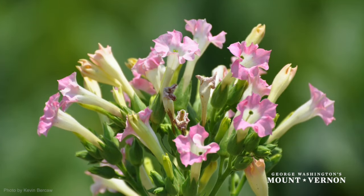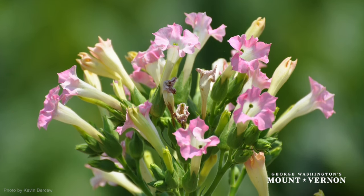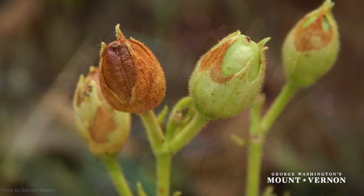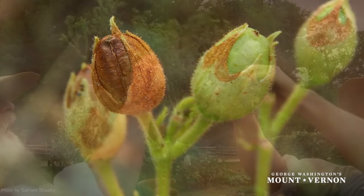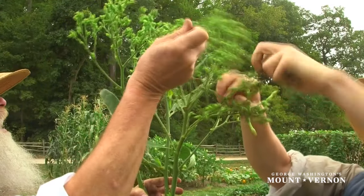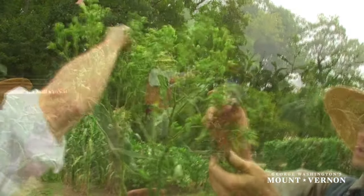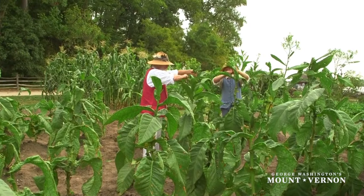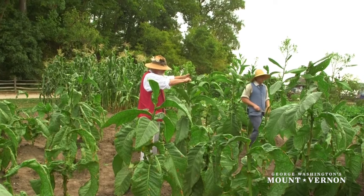Once the tobacco plant reaches about four to five feet in height, it will generally begin to show the signs of developing flowers. These flowers will, in turn, develop into seed pods. Once the plant shows signs of starting to flower, the top of the plant must be cut off. This will encourage larger growth in the leaves, as the plant is not directing nutrients to development of the seed pods.